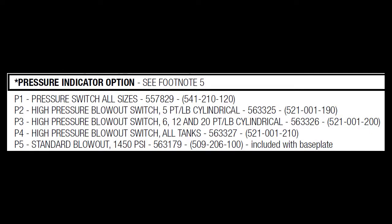So just to review: P1 and P5 are relief to atmosphere indicators. P5 is just a relief to atmosphere with no electronic indication — really just a visual. P1 adds electronic indication to that visual but still vents to atmosphere. The high pressure blowout assemblies P2, P3, and P4 are ultimately a return-to-reservoir kit that also gives you electronic indication. That's the difference between these five pressure indicator options.